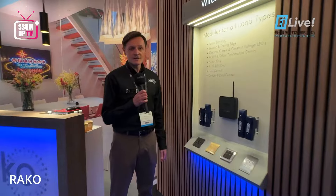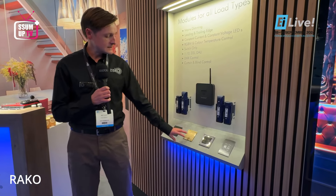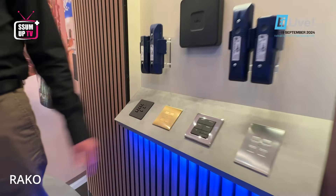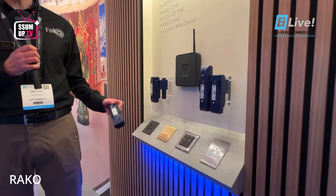We have our wireless dimmers and wireless controls here at the show — wireless keypads operating the lighting from our classic EOS portrait and modular range, as well as all our current wireless dimming modules and dimming controls alongside the wireless RK Hub.